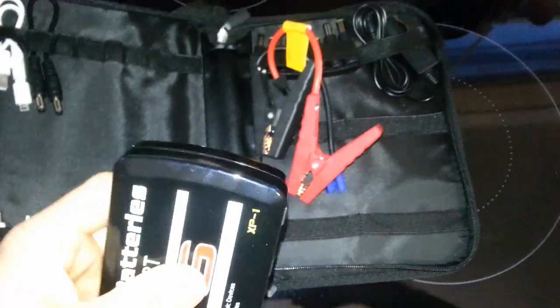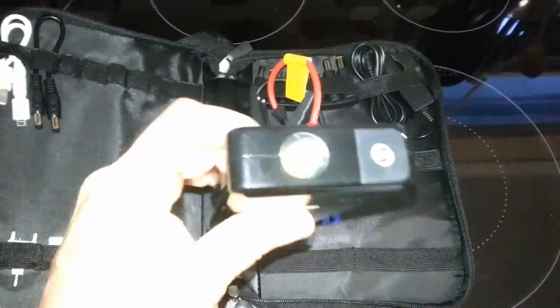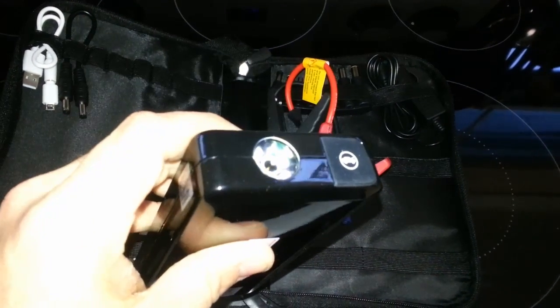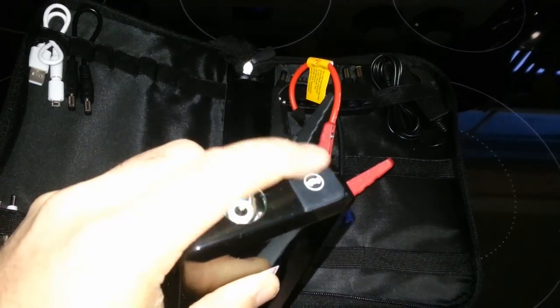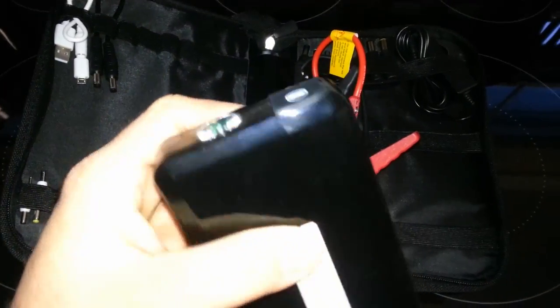The DC adapter isn't here right now — it's in the wall outlet charging. It also comes with a nice LED light, and this is another output here — a 200 amp output for boosting your car.